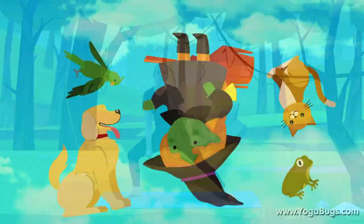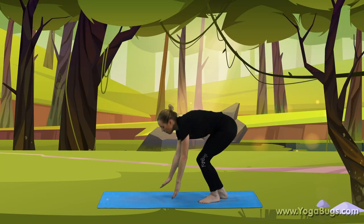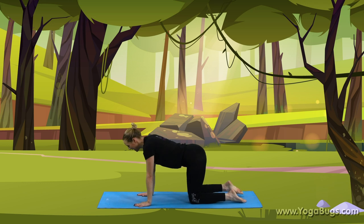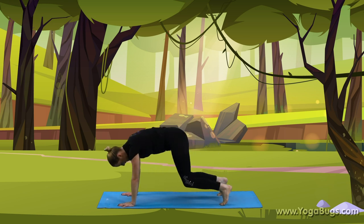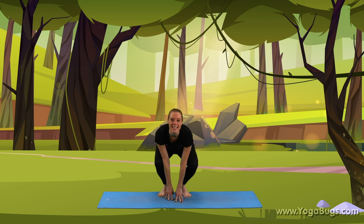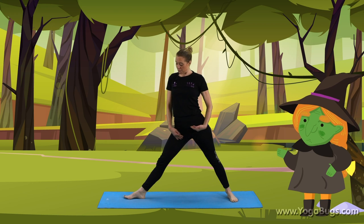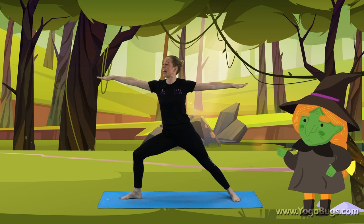Down fell the cat — so straighten that leg, come up to standing, and we're going to come onto our hands and knees for our cat. Well done. Pushing the stomach down. Down fell the cat, and the dog — lifting up. And the frog — knees down and come into your squat for your frog. Down they all fell into the bog. And standing back up, feet wide — get back into your broomstick. Because the witch's half broomstick flew into the clouds.